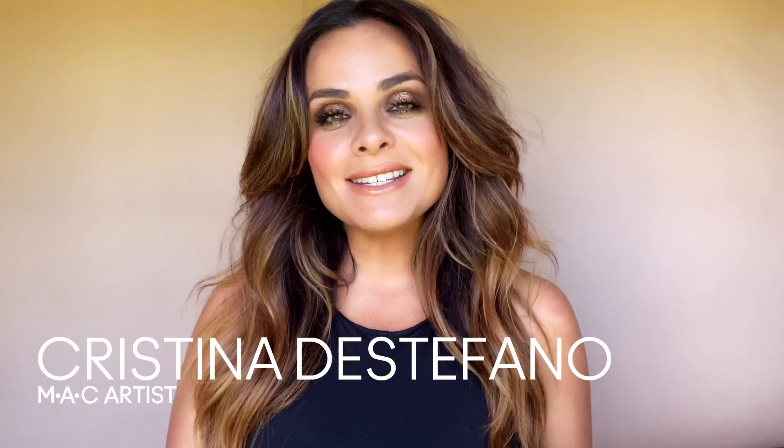Hey friends, I'm Christina DiStefano. Welcome to the MAC channel. I'm a regional education trainer for MAC Cosmetics and I'm here to get you in the mood for nude.